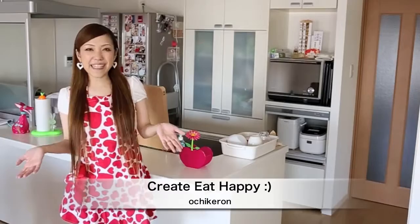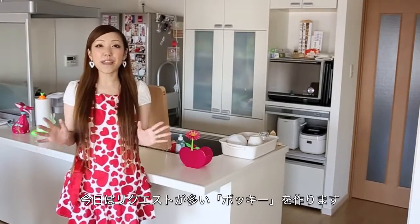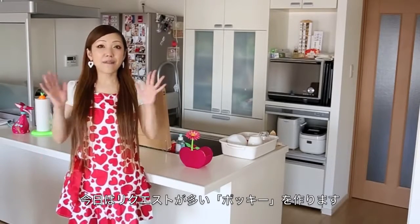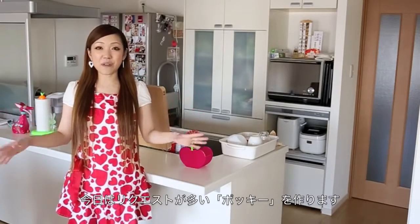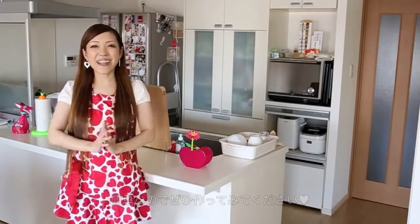Hi everyone, welcome to Korean Eat Happy. This is Auntie Geron. Today I wanted to show you how to make homemade poki. I know it is a dream to make poki at home. I received many many requests for this recipe. I really hope you enjoy this video and I hope you can try it out.